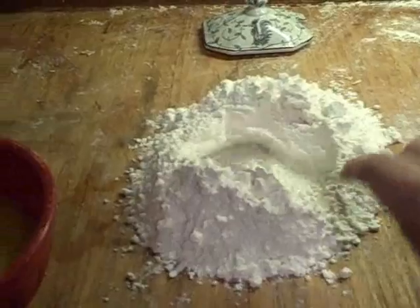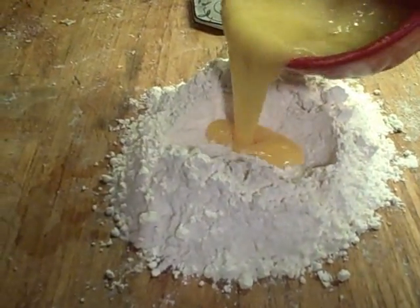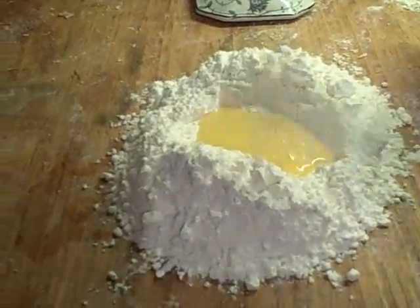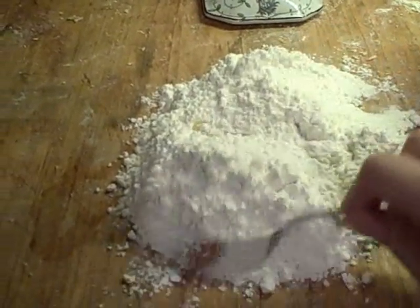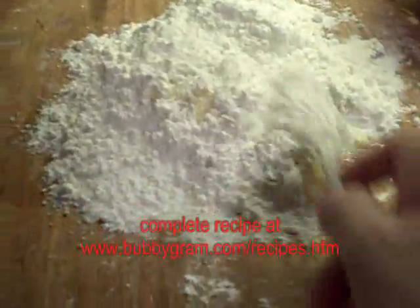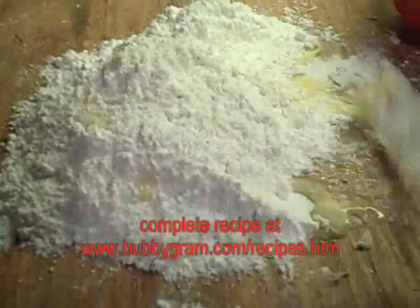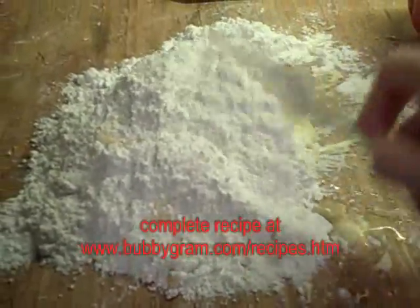If I can do this with one hand — which I probably cannot — you do a little bit at a time, and you slowly incorporate the egg into the flour, and chase it down. I think I'm going to need two hands to do this, so I'll be back in a moment.